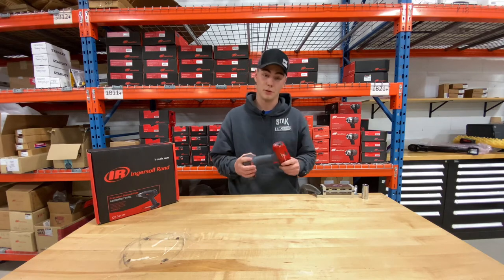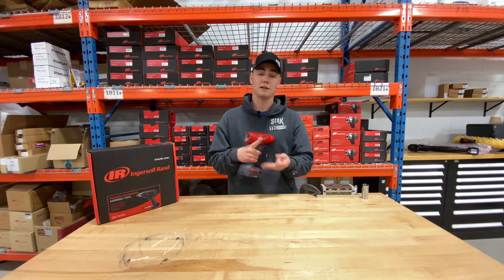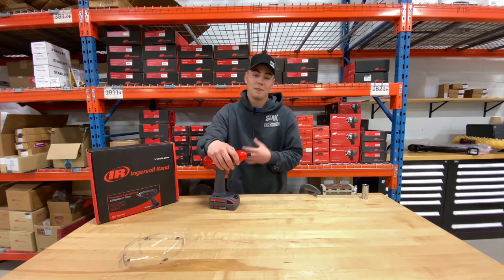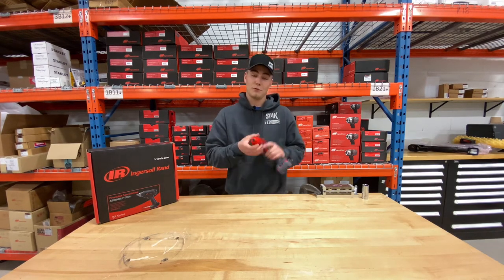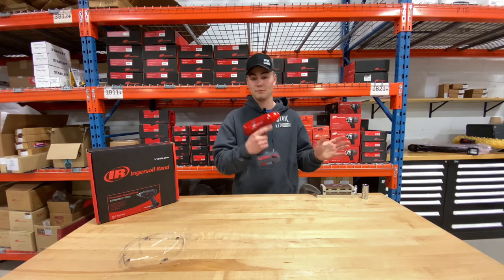The ETS line has three different modes within the tool: number one is ergonomic, number two is productivity, and number three is performance. In my opinion, the coolest thing about these tools is the way that they can be programmed to achieve as many different target torques as you'd like with just a simple trigger pull.